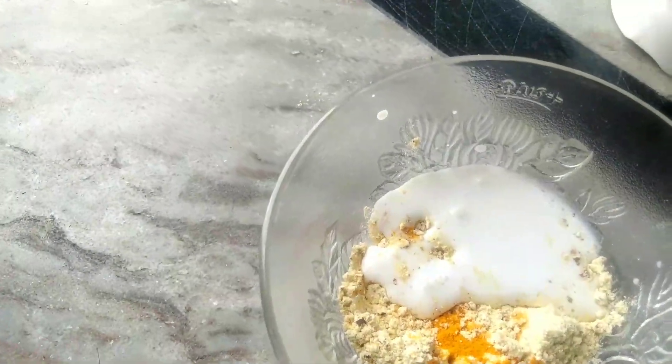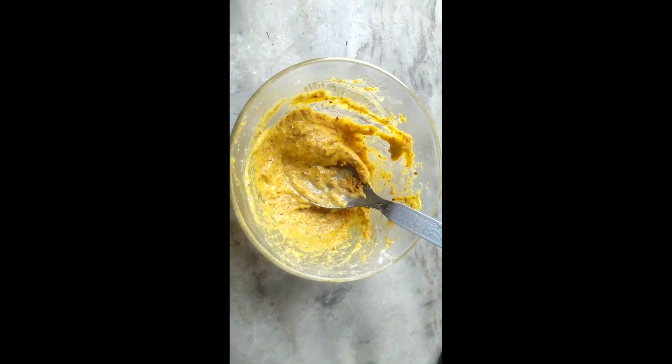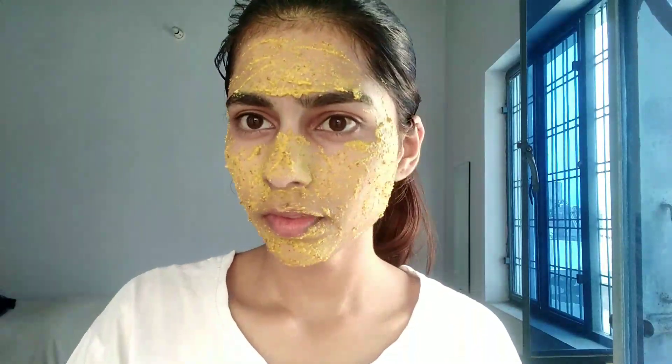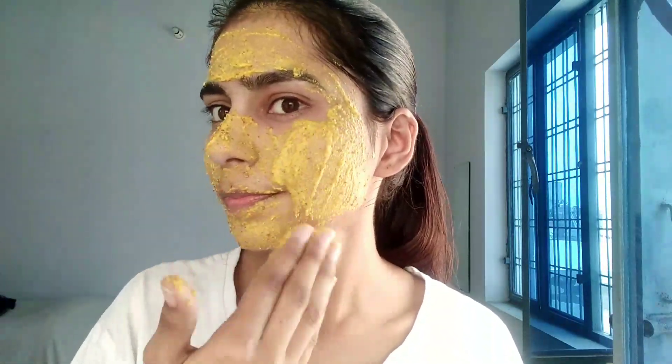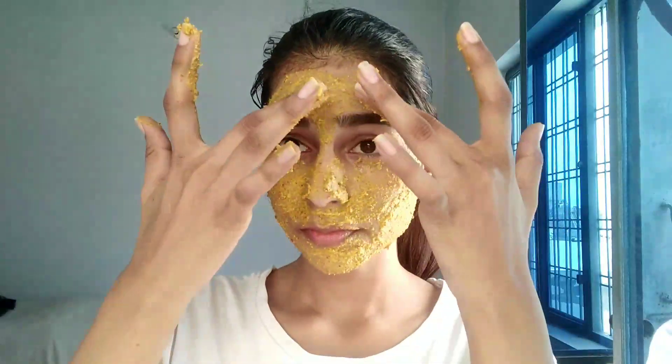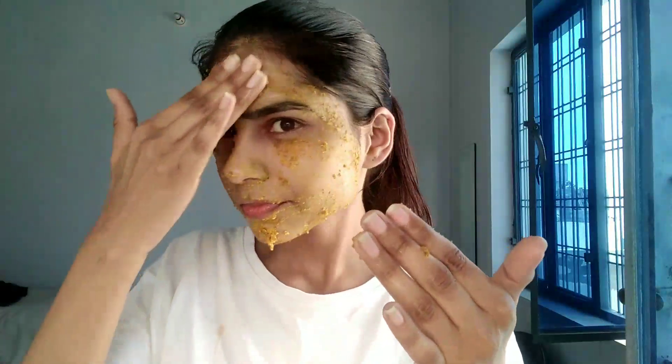The next step is skin tightening — the mask. For that, I've taken one tablespoon of chickpea flour (besan), adding a pinch of turmeric powder and one tablespoon of milk to make a paste. Apply it on your face and keep it for 15 to 20 minutes. After it's fully dried, apply damp hands on your face and gently exfoliate it off — don't be harsh since we've already exfoliated our face.